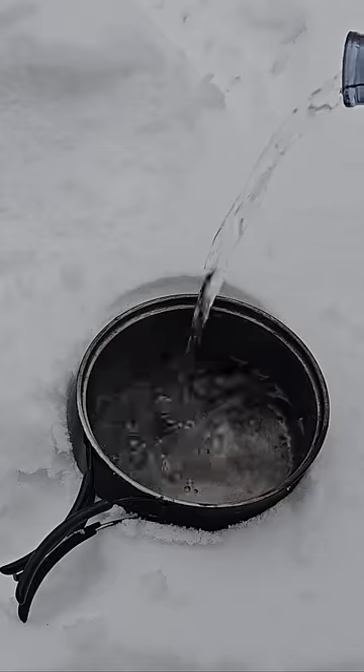Then I'll meet that one with another tunnel from the side — and that's what we're left with. Then I'll put some small sticks in at the top for a pot stand. I'm going to see if this thing can heat up water before the fire melts the snow.